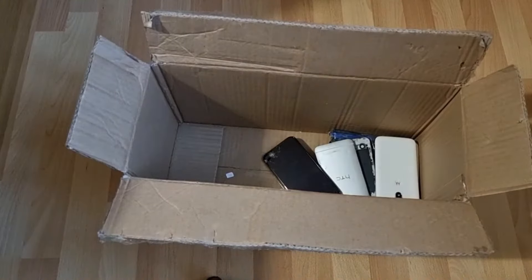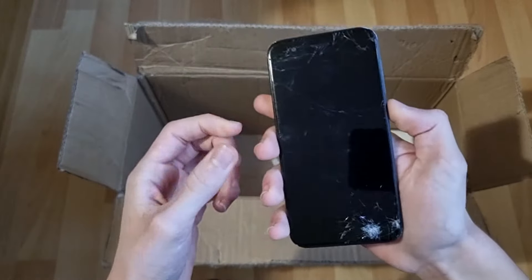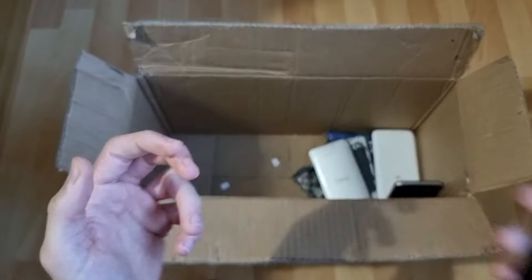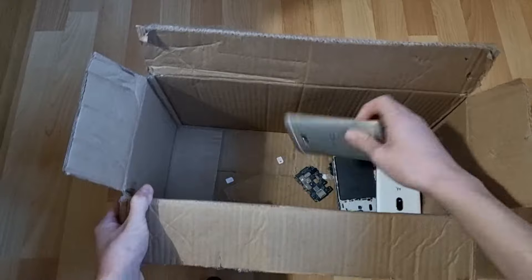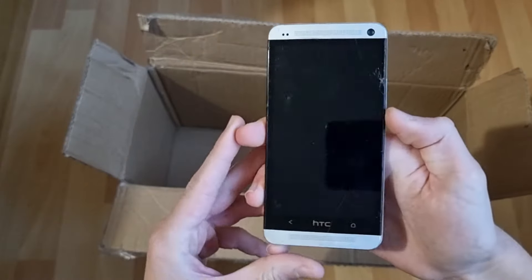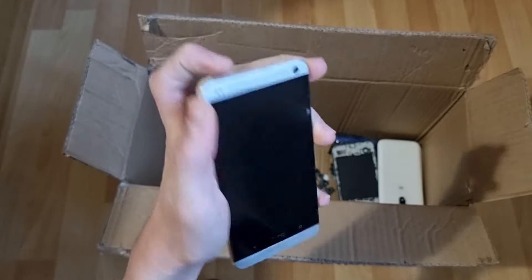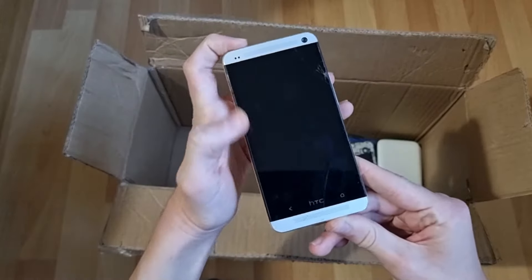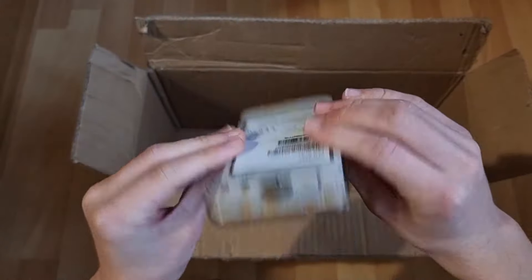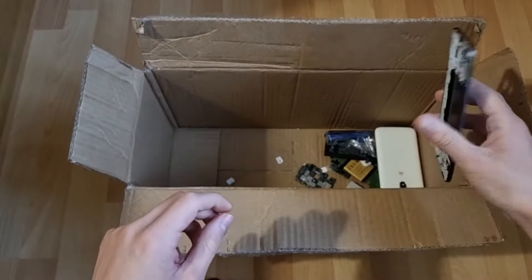What else do we have in here? What's this? Oh, I've had one of these before — another Vodafone phone, I think this is a Smart Prime 7. Pretty sure this is a Smart Prime 7. Not turning on. Another HTC — is this the same one? It has some screws stuck to it. No, this isn't the same one as the previous one — it's a bit bigger. Does this turn on? It's cracked. It doesn't. I guess this is just a bezel for a Smart Prime 7 — I'll keep this for parts or something. More screws stuck to that.